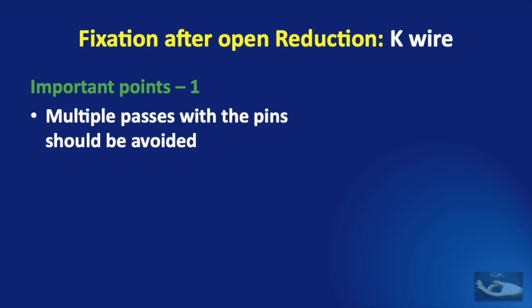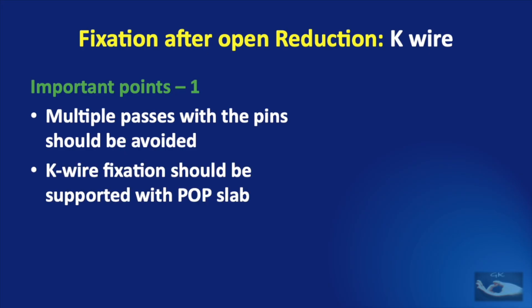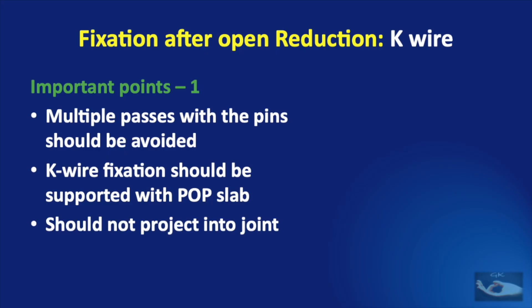It may not be perfect, but it will allow good healing of the bone. With longitudinal K wire fixation alone, there would still be a rotatory instability. Hence, this fixation should be supported with a POP slab. The K wire should not project into the joint, especially the metacarpophalangeal joint, as this may lead to problems during mobilization.